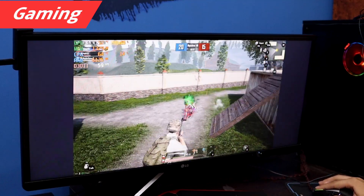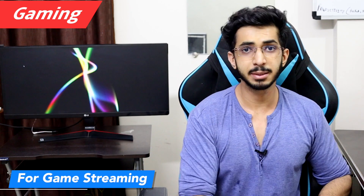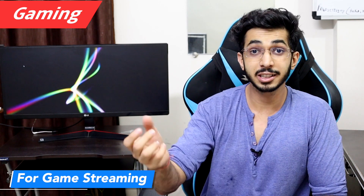Some games will show black bars instead of using the full widescreen resolution. If you want to use this monitor for streaming, you can have your game on your laptop and put the chat window on the side of the ultrawide screen.